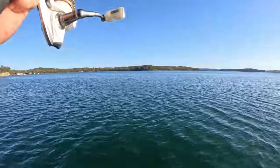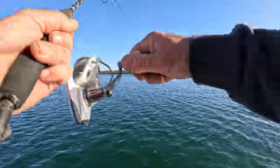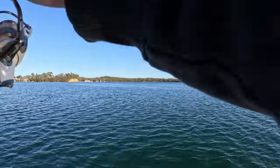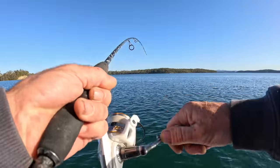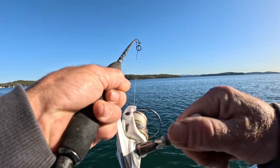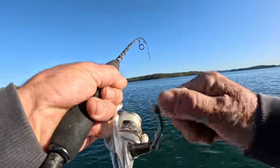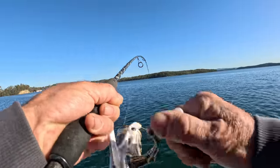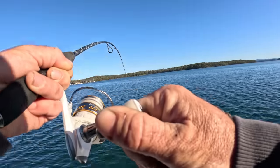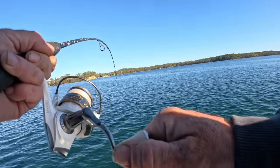I've got one here - I swapped over to the smaller lure. I wasn't getting much action and was starting to get disheartened with the bigger lure, so I thought I'd swap to the little one to at least catch a couple of fish and get me going. This may be a tailor - decent size by the feeling.